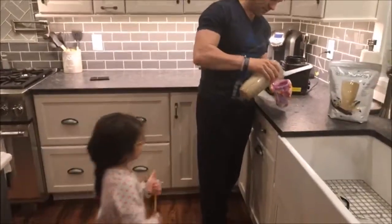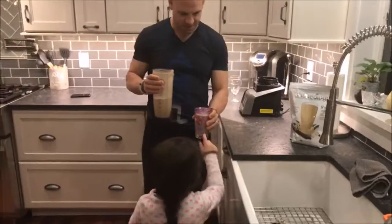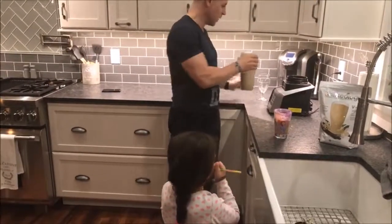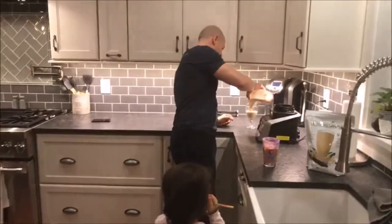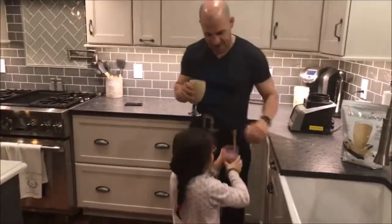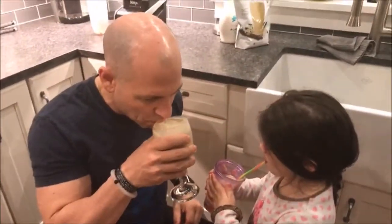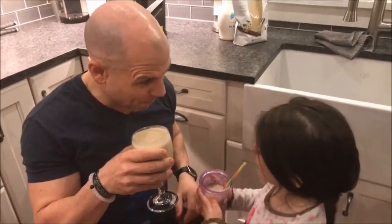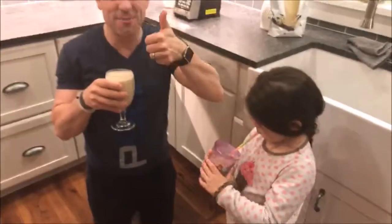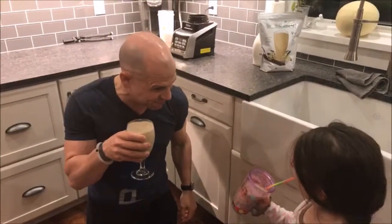Addy, ready to drink it? I'm jealous — I already had mine today. It was delicious. Let's taste it together at the same time. One, two, three, let's taste. Addy, what do you think? That's some good stuff. What does it taste like? Thumbs up — she got the thumbs up because she's busy drinking. I can taste the chaga and matcha superfoods.